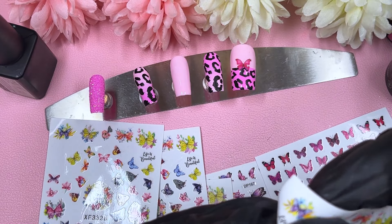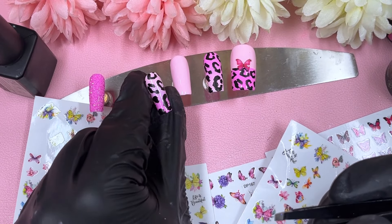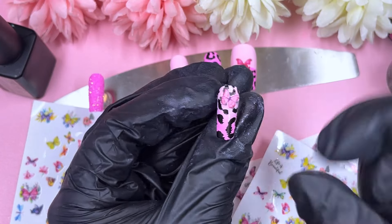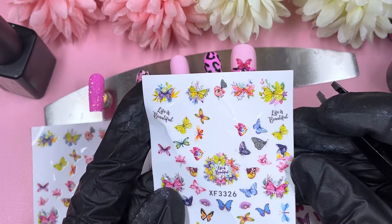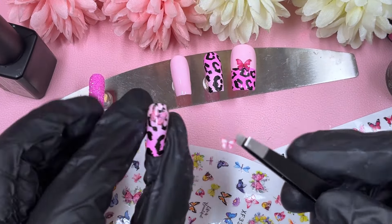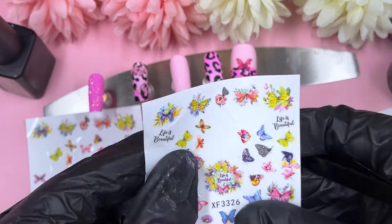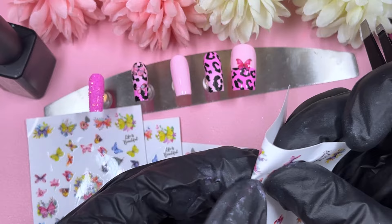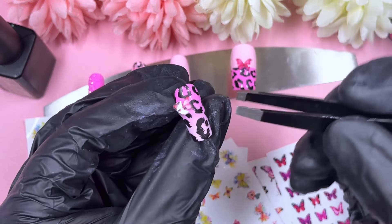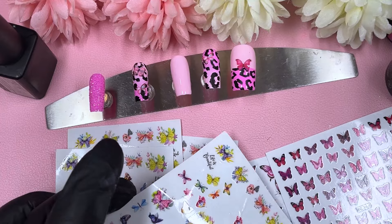Now that the first one's down, the rest is downhill from here. I'm picking up pink butterflies I think are cute and placing two on each of the two animal print nails — one at the top, one at the bottom. If you're going to sell these, make sure you leave in the description that the butterflies could vary, because it's quite unrealistic to have the exact same butterfly pattern across, say, 50 sets. You never know, someone might really want a specific butterfly, so just have that note in your listing.